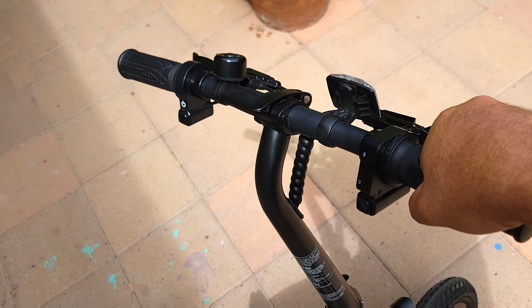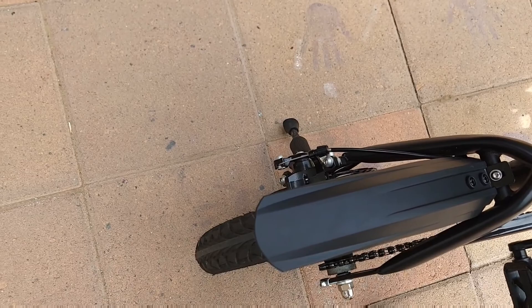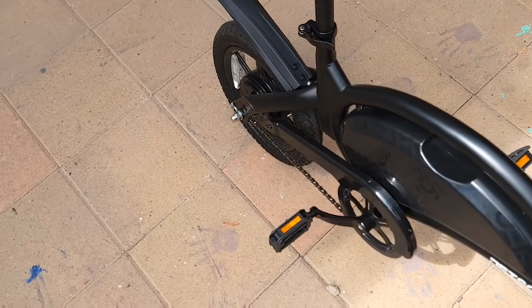Once those two bolts are loosened, take the brake lever and push it in very firmly. At the same time, tighten the two bolts you loosened. Once they're tightened, you can release the lever and the brakes should be aligned — the pads should have good grip on the disc.